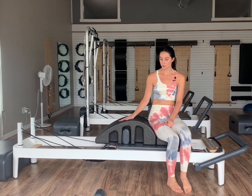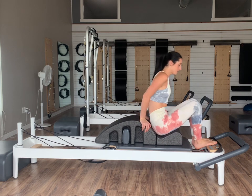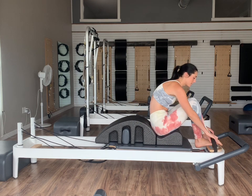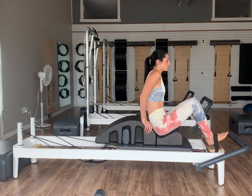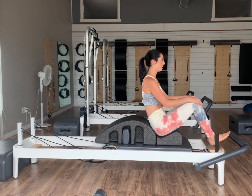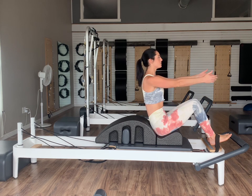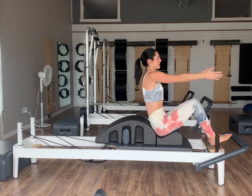I have an arc barrel exercise for us today. If you guys do not have an arc barrel at home, feel free to do the same exercises without it. We are going to start on three red springs. The arc barrel is going to be on your reformer and then feet can just go underneath your strap on your foot bar. We're going to start nice and tall on top of your sitz bones. Arms begin nice and long in front of us — shoulders down, collar bones nice and wide.